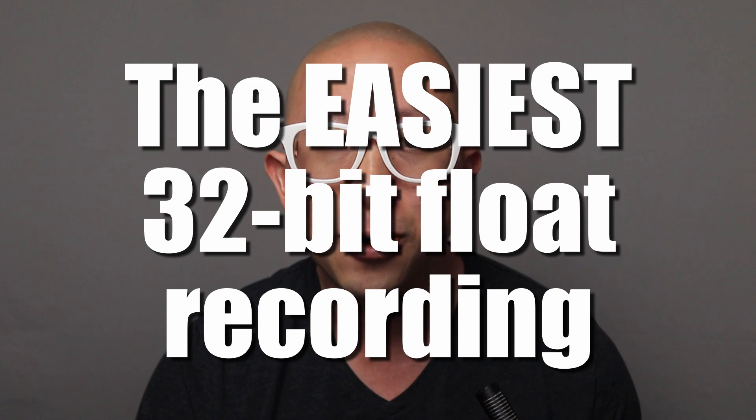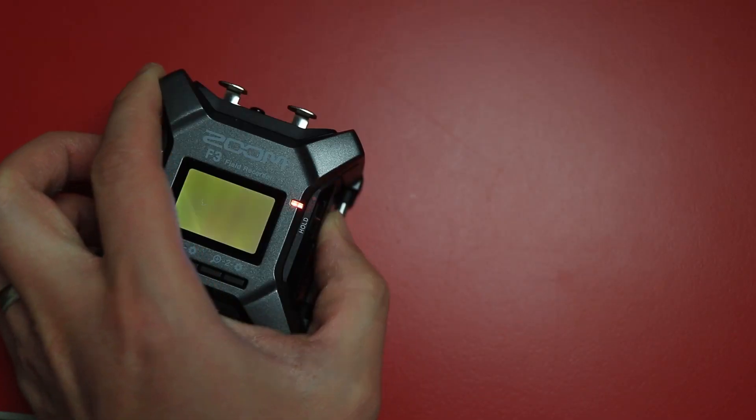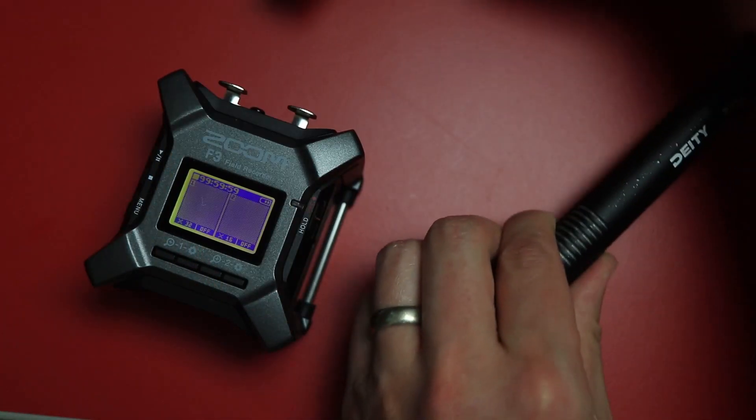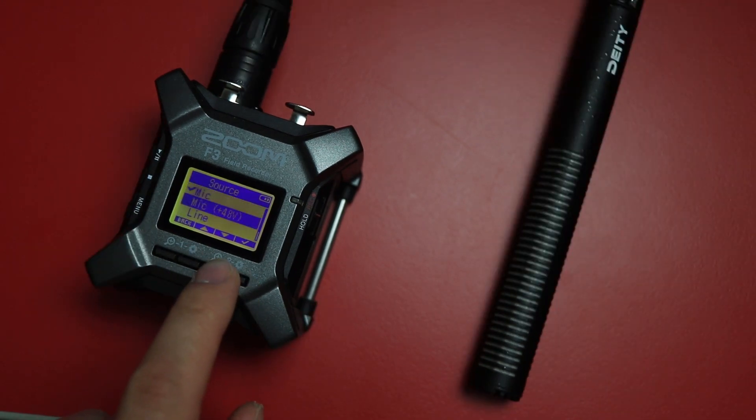The first thing you need to know about the Zoom F3 is that it is the easiest way to start recording 32-bit float audio. I'm literally holding it in my hand. It's plugging a mic into the recorder and hitting record. You actually have to turn on the recorder, plug in a microphone, turn on the channel, enable phantom power if you need it, and then hit record. But other than that, that's all there is to it.